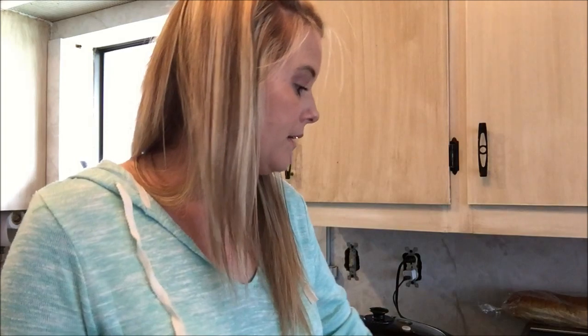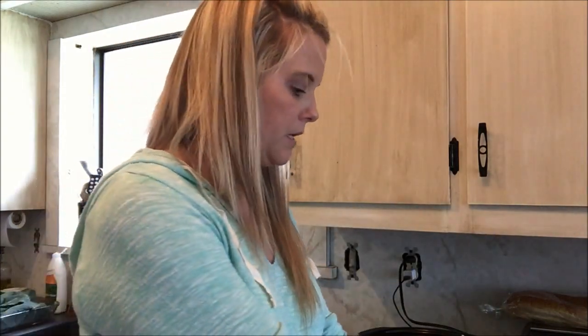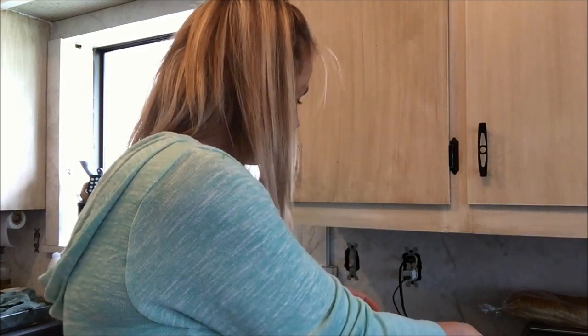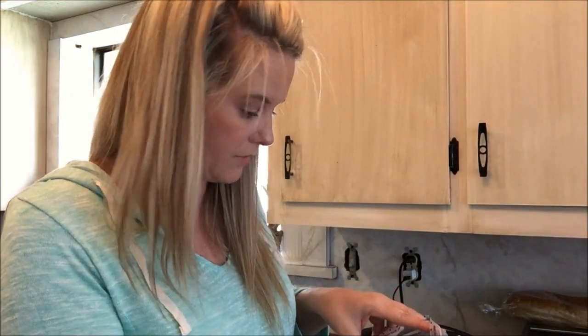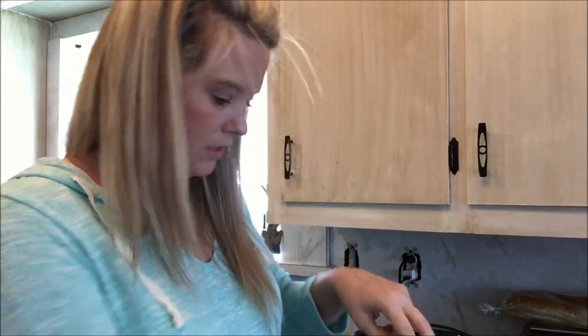If I had six to eight hours I'd cook it on low, but today I'm cooking on high. Let me just show you what I've got going on here. I've got my crock pot — my slow cooker — and I'm going to take the frozen chicken and put it down in here.